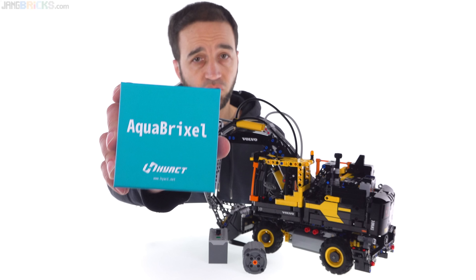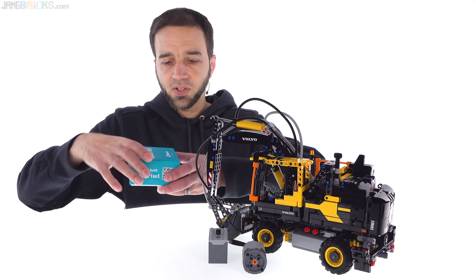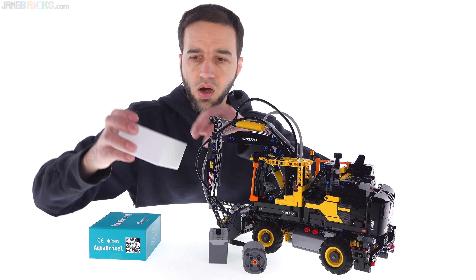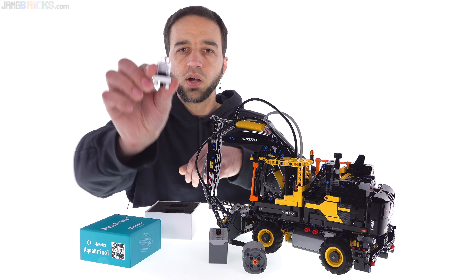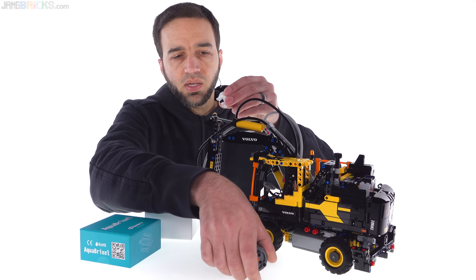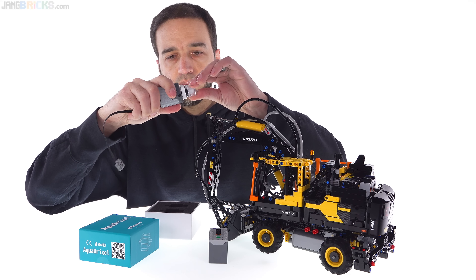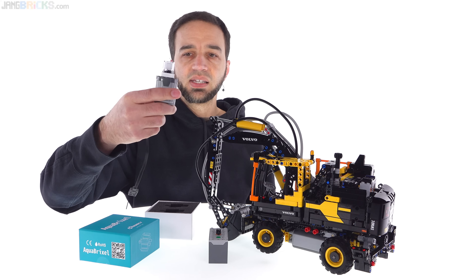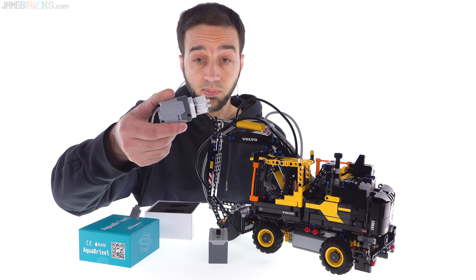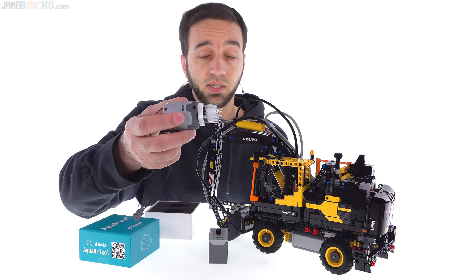As the name suggests, AquaBrixel is based around water. When you get one of these boxes, inside you'll find a pair of water pumps that are LEGO Technic compatible. You can hook this up with the included adapter — pre-installed — to a regular LEGO Technic motor. They recommend at least an L-sized motor; this is an XL. M-sized motors can work but aren't recommended. L is best, XL is even better.